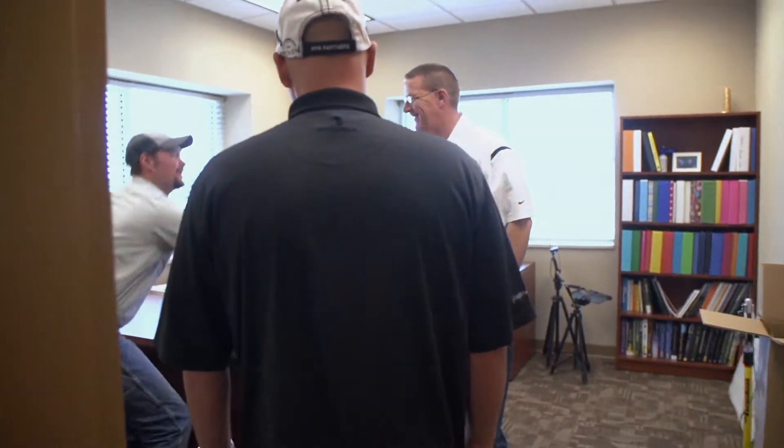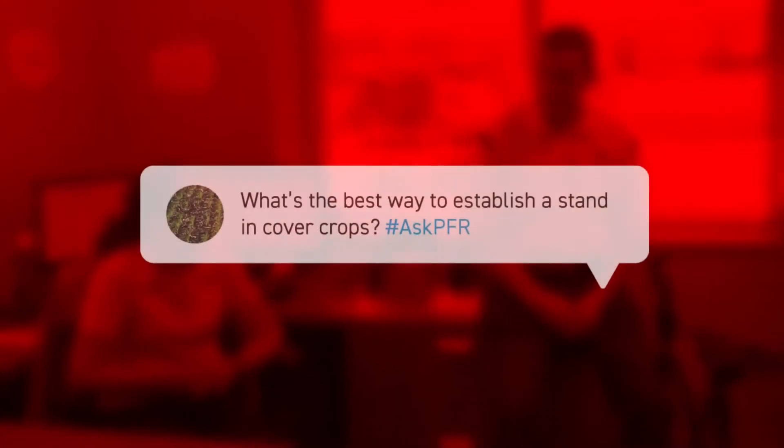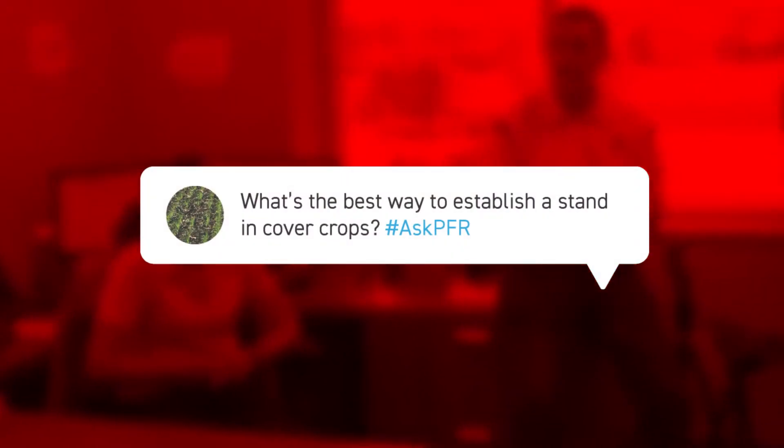Dr. Knight, how are you? Mr. Shindell, how are you? Good to see you guys. Beautiful weather. One of the questions we got through PFR this week was about how do I establish a stand in a cover crop, especially as it relates to our PFR studies. They know we've done some studies where we've planted and terminated cover crops, planted green, and then we have controls. So let's go to the cover crop study.